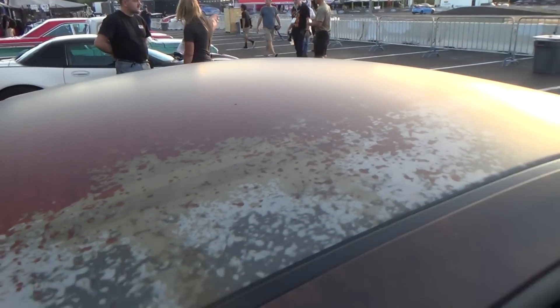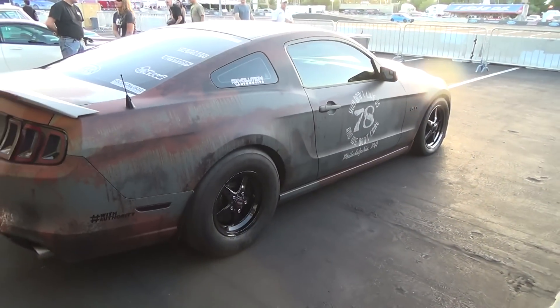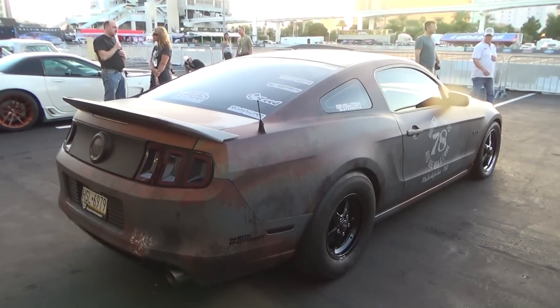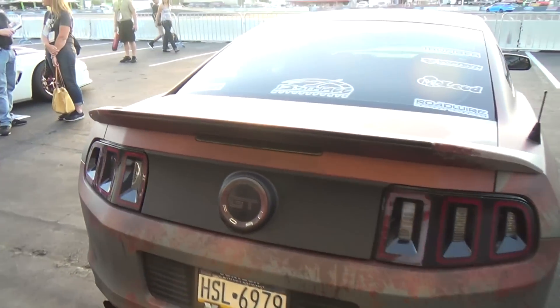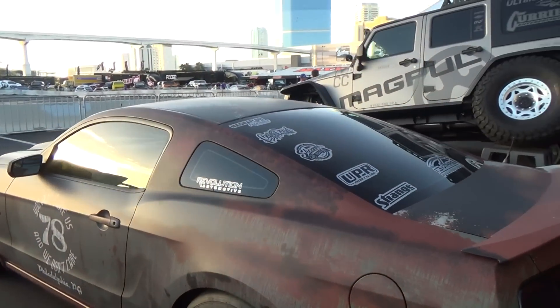I mean it looks realistic from the distance, right? Up close, obviously. But from a distance, it looks like — I mean, it's rusted in the right places. It's got scratches, wear marks, paint's thin, you know.